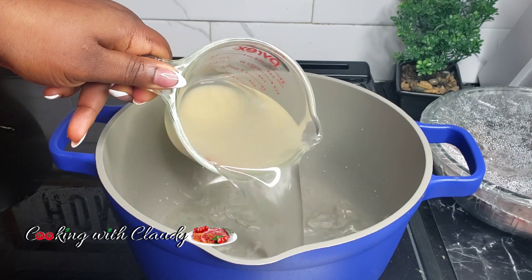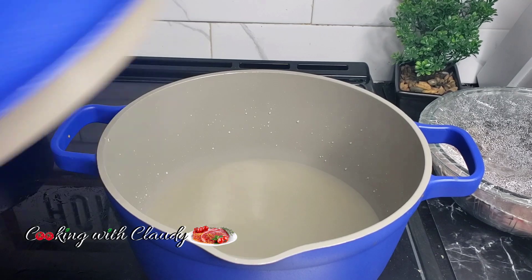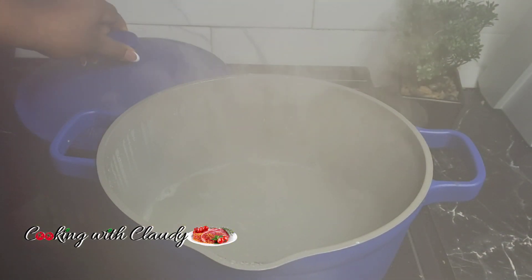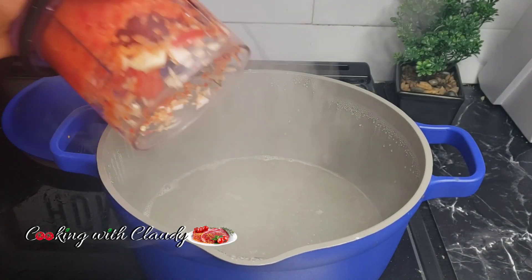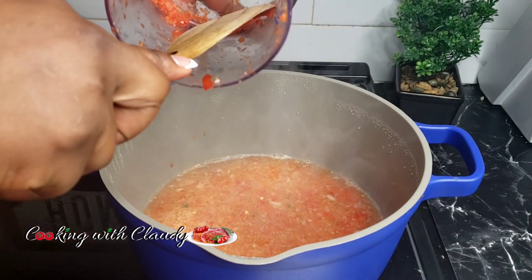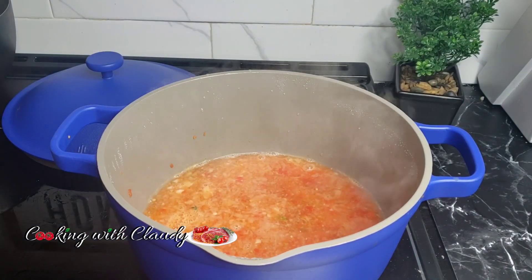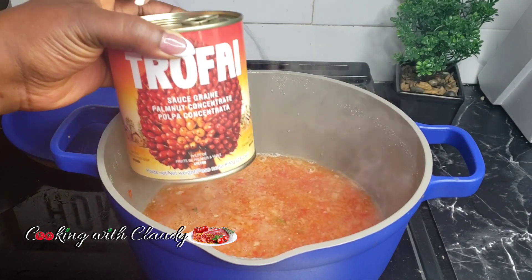Start by adding some broth inside a pot. My broth already has salt and seasoning powder, so I will not be needing salt or seasoning powder anymore. Bring that to a boil, and at this point we're going to bring in some coarsely blended peppers and onion — just one for flavor. It gives your banga soup a really good flavor. You do not need tomatoes in banga soup.